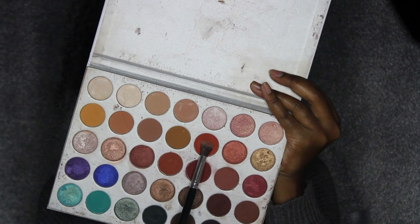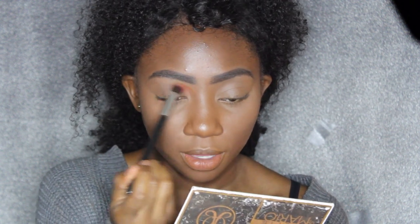I just want to start by saying that this is my first time doing this type of makeup, so if I can do it, I believe you can too — don't doubt yourself. So I'm going to start with the color Hunt in my Jacqueline Hill Morphe palette and I'm going to blend that all into the crease and above it.